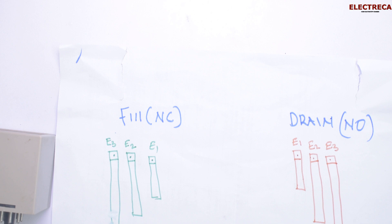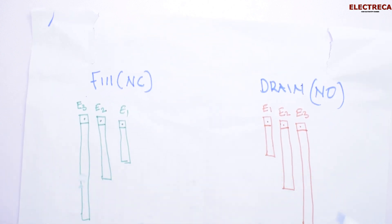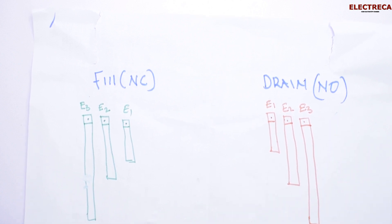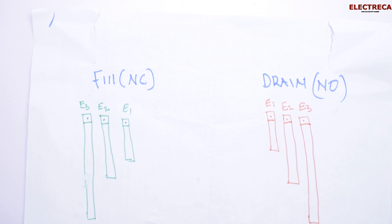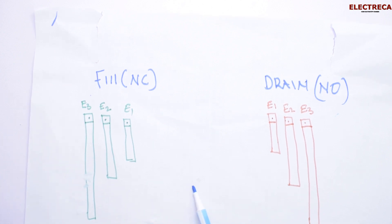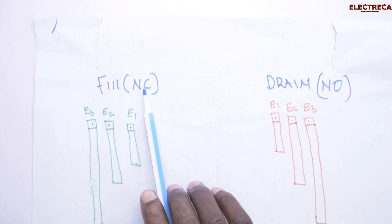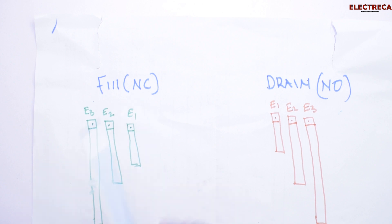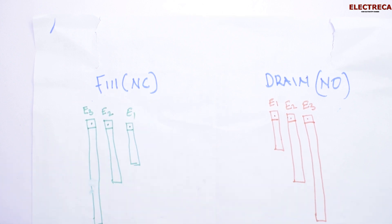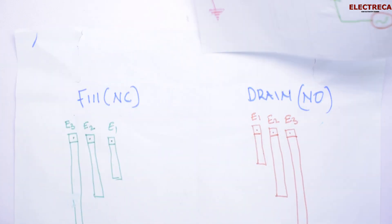We have three electrodes or probes. On the right we have 'fill' — where you are filling your tank. And here we have 'drain,' which works the same as a borehole — the borehole sucks water from underground and pumps it up to an overhead tank. For filling, we pump water from a lower tank to a higher tank. For fill mode, we use the normally closed contact. Initially when you switch on the circuit, it will be on — the normally closed contact is already closed, the circuit is live, and your control circuit is working until the water level reaches the set point.